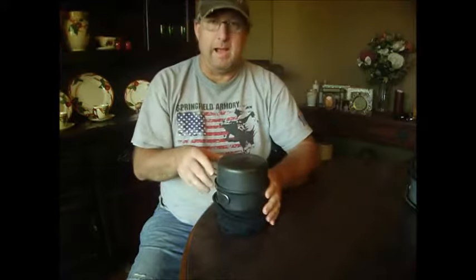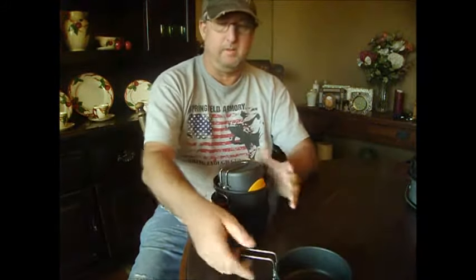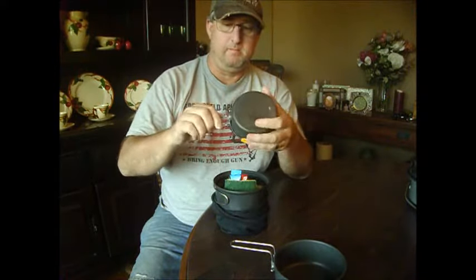It went to the Coleman Max for a pot. Don't have to worry about losing my handles. My coffee cup — I put a hot lips on it because it tends to burn your lips when you've got hot coffee in here.